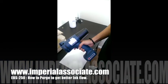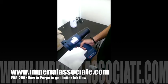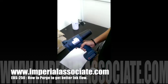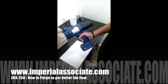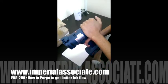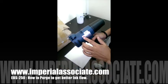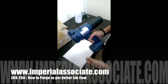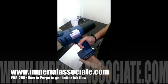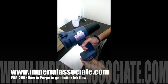We are going to learn how to purge the EBS 250. First I want to tell you why we purge the printer. When we do printing for a long time, the ink which is in liquid form becomes dry. Due to that dryness, the printer does not work properly — improper printing is the problem. To remove this problem, we do a purge for proper printing.